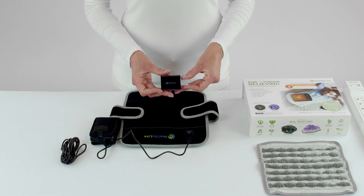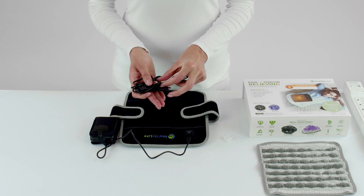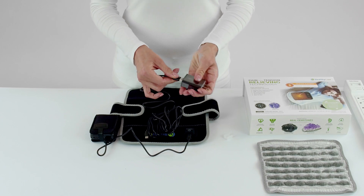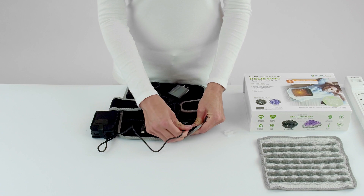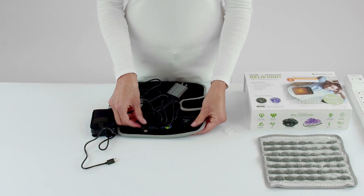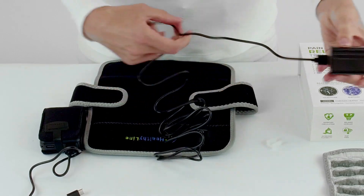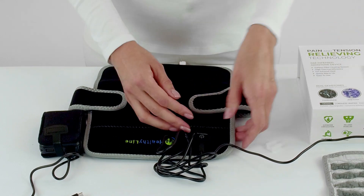At the same time, you can also use the charging brick to power the pad. Simply take the charging brick and connect it with the longer cord, then insert the other end of that cord into the pad and plug the charging brick into an outlet. After that, the settings are the same as shown before.